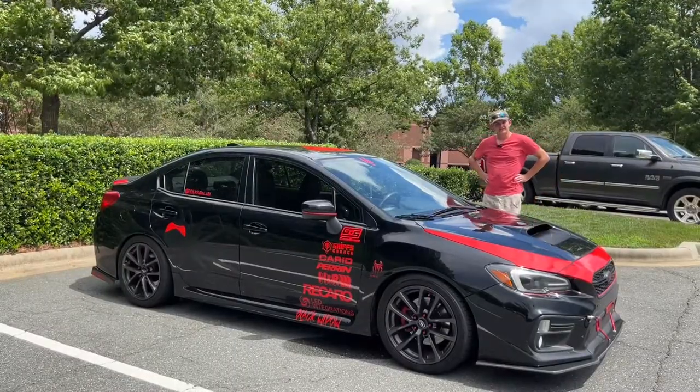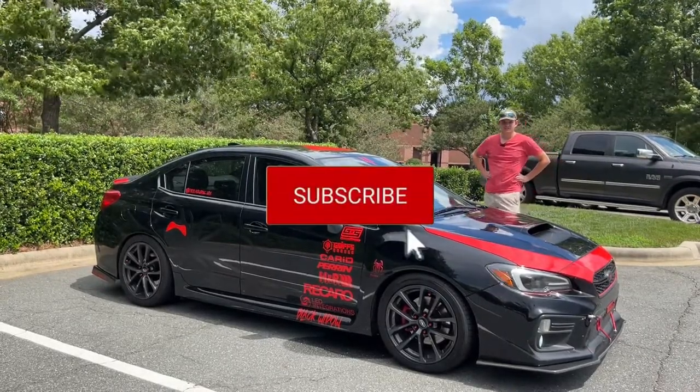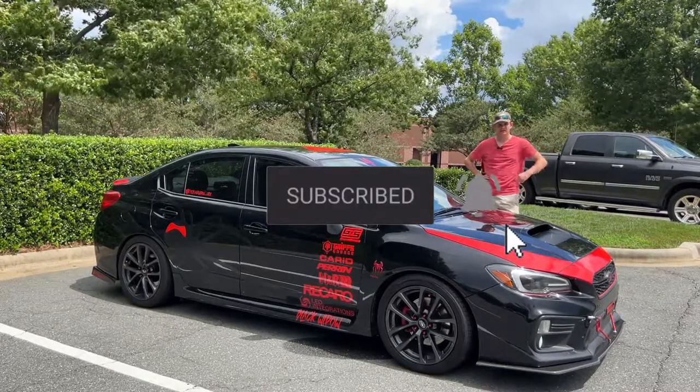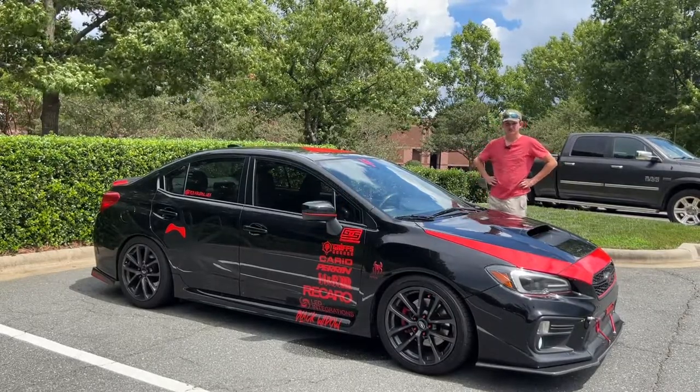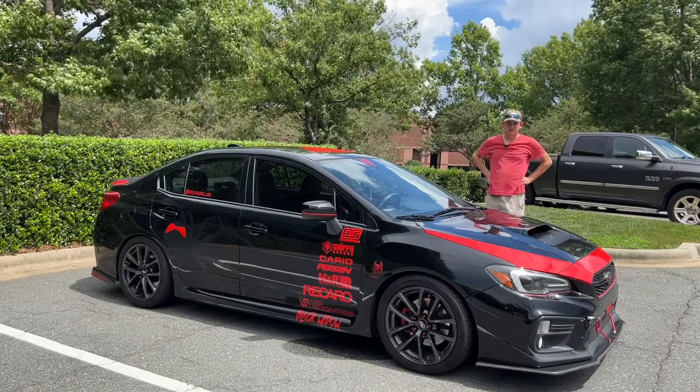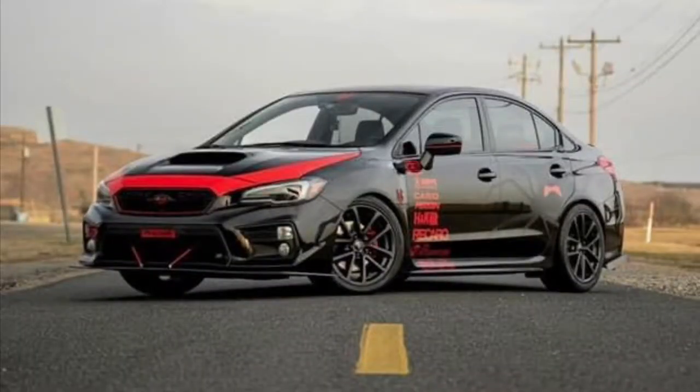There you have it — the 2019 Subaru WRX. If you guys enjoyed, please hit that subscribe button, turn on post notifications, and drop a like on this video. Also subscribe to all my other YouTube channels and follow all my social medias, which are linked in the description box down below. Thank you all so much for watching today's video. We'll see you next time.